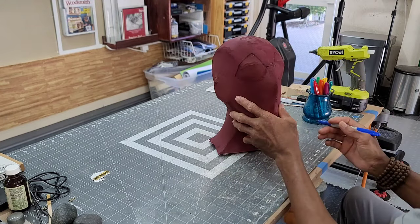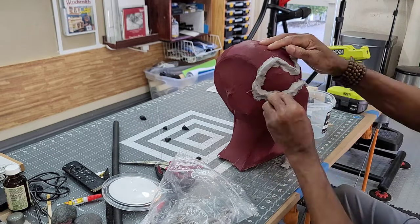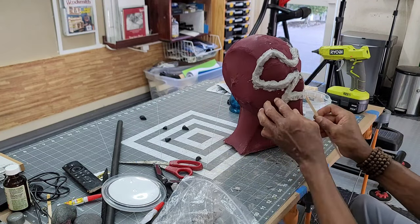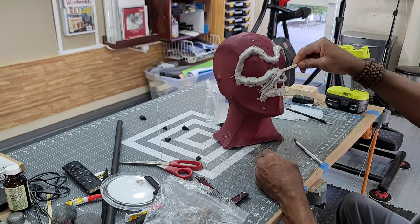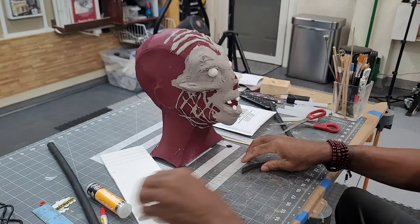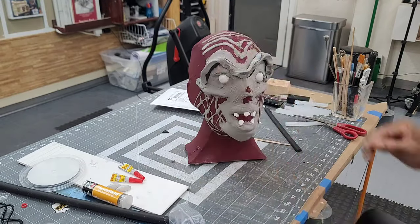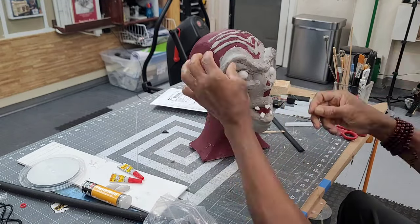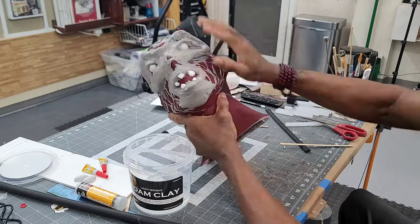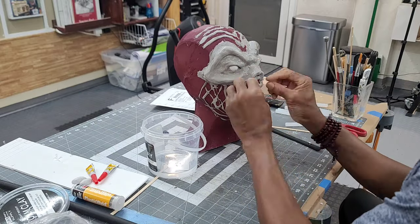I mark out a pattern for the foam clay I'll be using to create most of the facial detailing. To save on foam clay I bulk up some of the sections with half dowel EVA foam. From this point I'll be improvising everything as I go along. For the eyes I created circles with epoxy putty and then cut them into semi spheres. And I cut out pieces of four millimeter EVA foam for the teeth.